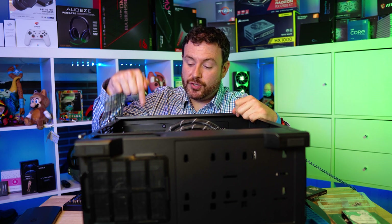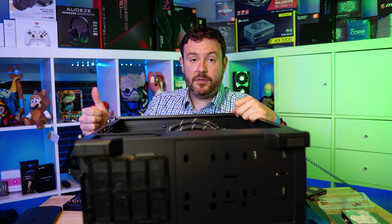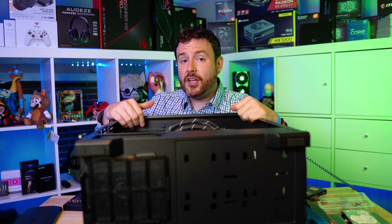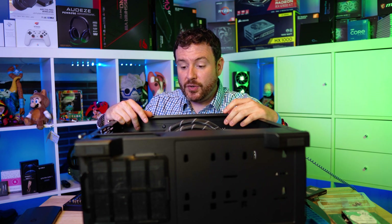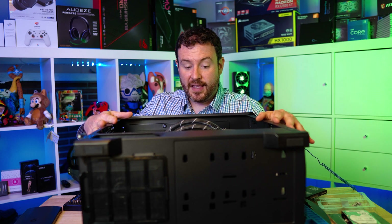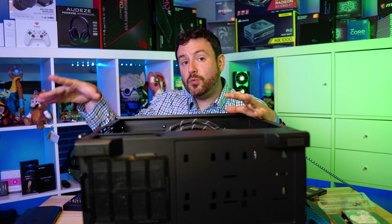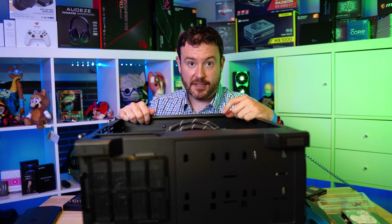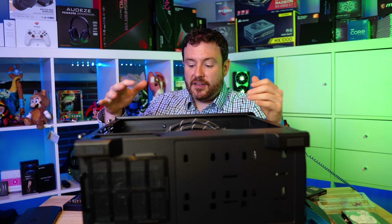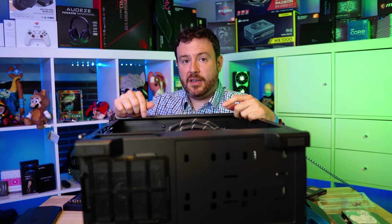We have a full working computer. If we attach a monitor to the motherboard itself, we will boot into the BIOS, pass the RAM check, and can install Windows or do whatever we want. All of the major components have been installed. At this point I would plug it in and test to make sure everything works before moving on to the next component.